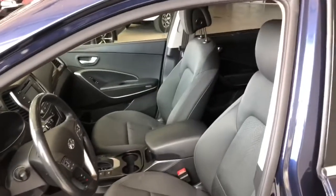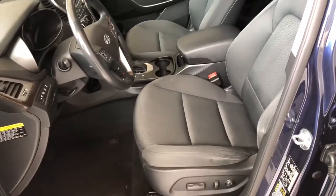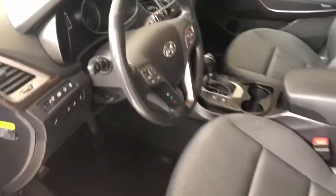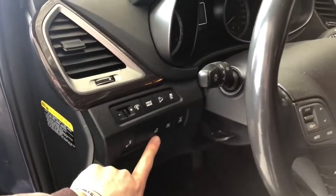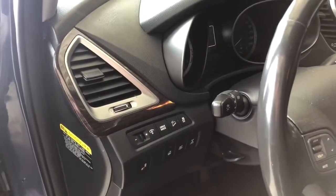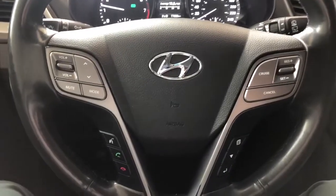The Santa Fe comes equipped with black fabric seating. Some of the features next to the door include downhill assist and traction control. You'll also find your heated steering wheel along with the blind spot monitoring, where you can turn those sensors on and off.